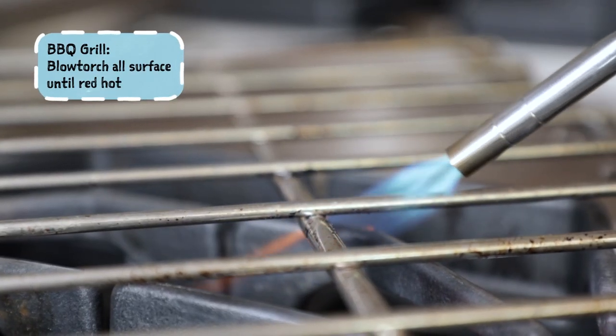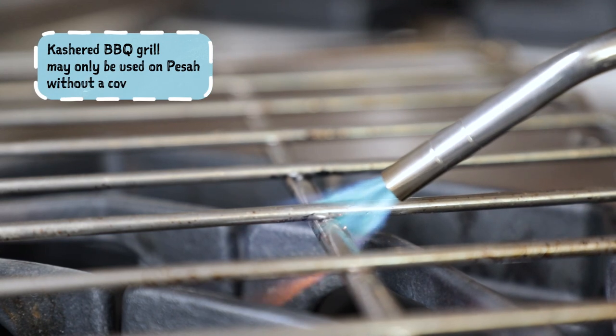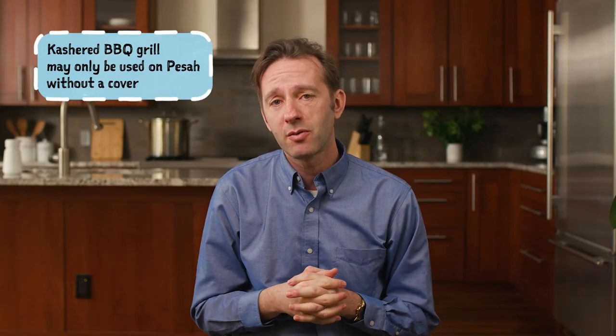Grills and barbecues — it really depends on the way in which they've been used. In theory, those things can be koshered for Pesach through the direct application of very forceful heat. So if you have a barbecue grill on your back deck, if you take a blowtorch and blowtorch all of the surfaces until they actually get red hot, then you have koshered that for Pesach and it's perfectly fine to use it. If you're talking about something like an indoor grill that plugs in and gets hot but is not a surface you would ever actually apply direct heat to, that's not something there's really a great way to kosher for Pesach, and it should just be put aside.